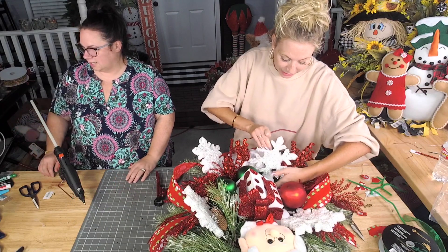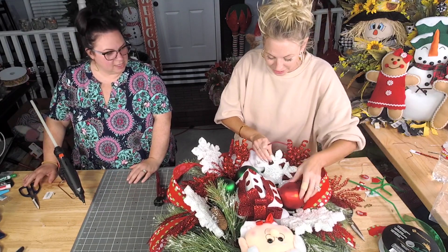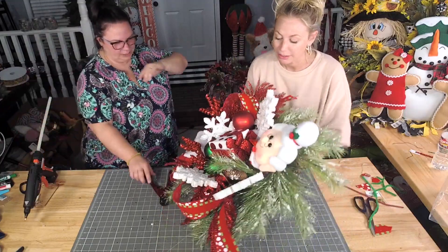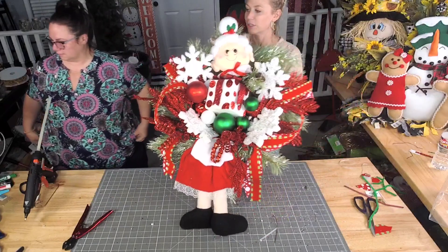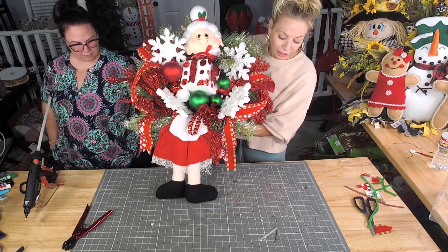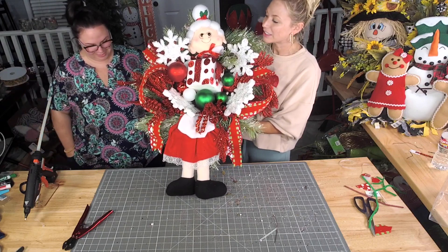I'm gonna tuck this underneath to make it stationary — I just need to glue this into place. Check her out, she's so sweet, super cute. Look at her feet getting all the glitter — she's so sweet.